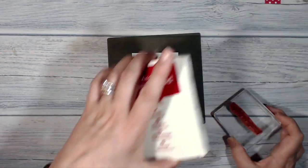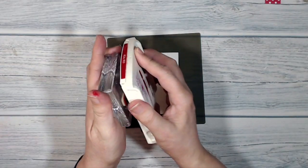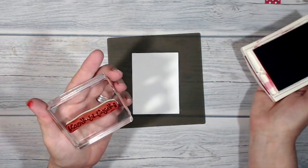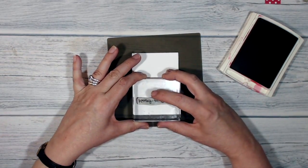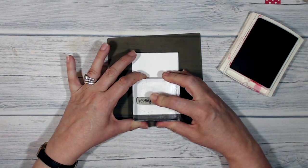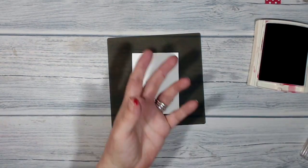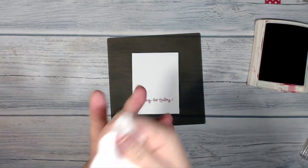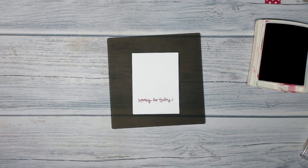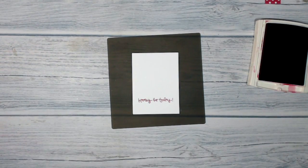I'm going to stamp the sentiment now. I've chosen 'Hooray for Today' - it's a nice all-purpose sentiment. I've got my Real Red ink, lots of light tapping on the stamp, and I pop it down - one, two, three, four, five - and that's stamped nicely. I'll get a baby wipe to clean the ink off my hand before I transfer it somewhere I don't want it, and give the stamp a proper clean with my stamping scrub and mist.